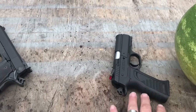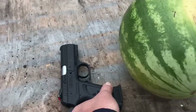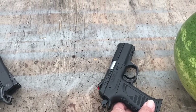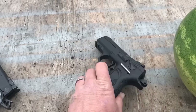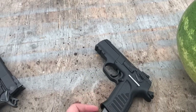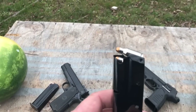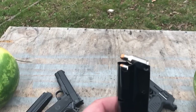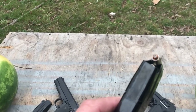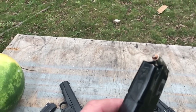This is a little cheaper — I guess it's based off the CZ. This is the Rock Island Armory MAP 22 TCM 9R. This is a 39-grain jacketed soft point. If you can see right there, it's got more jacket than it does soft point.